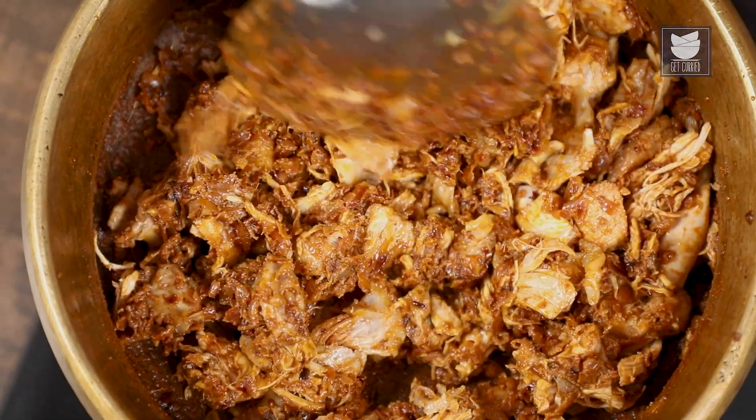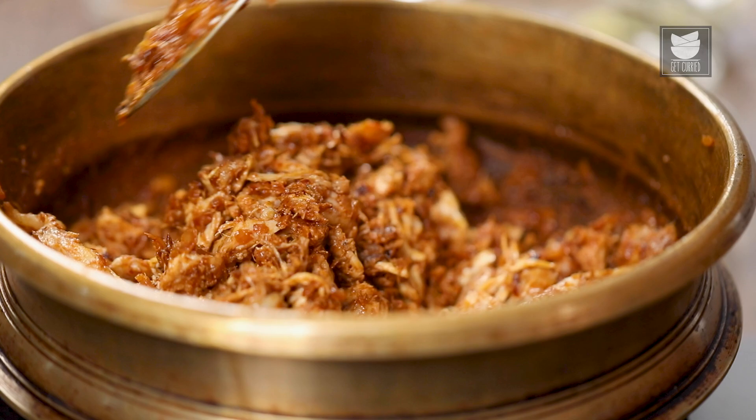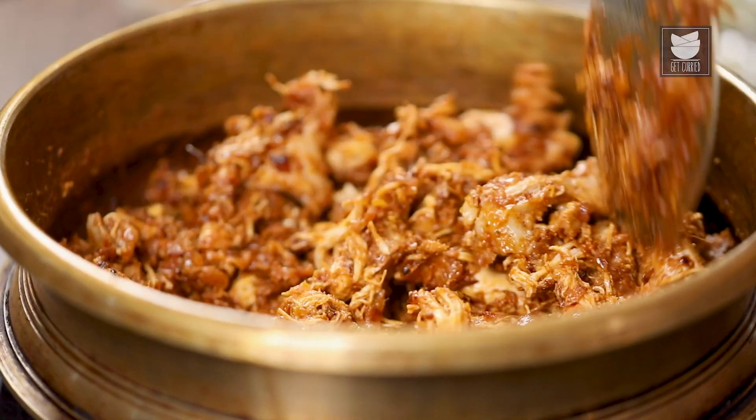You can always use boneless chicken as well, but the issue is that it cooks very fast, and if you overcook it even for a minute it becomes very chewy. Versus meat that is taken off the bone, so I prefer boiling it with the bone and then deboning it.